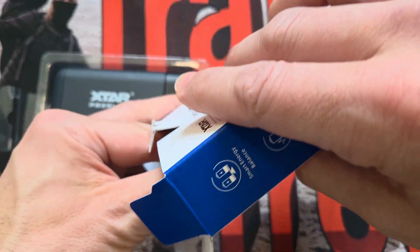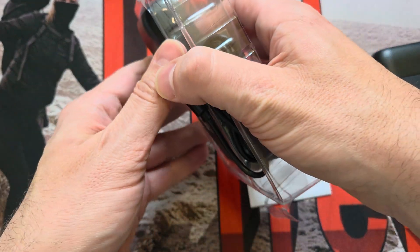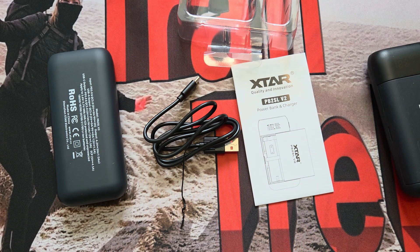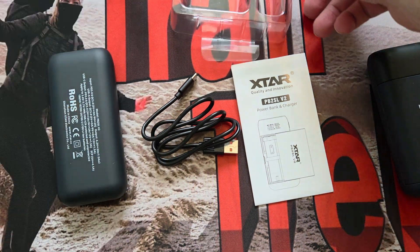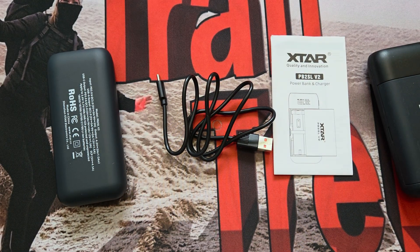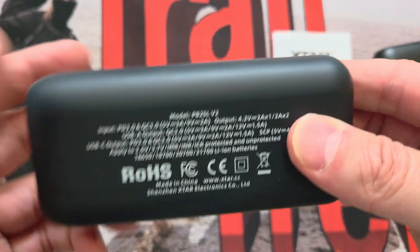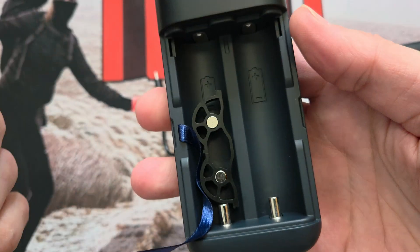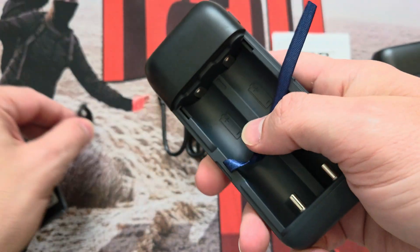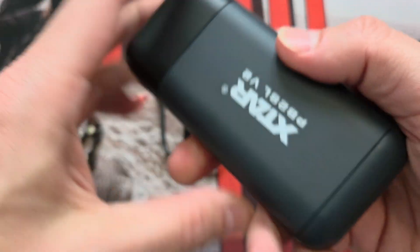Right, boom - there's a manual, which I generally don't read but I might show you in this instance. In the box we have the unit itself, and there's also a cable they sent. So what's this about? It's not a children's toy - there is a little spacer in there which I've just put in. It actually goes in the top, and I'll show you how that works in a moment. Let's look at the outside first.